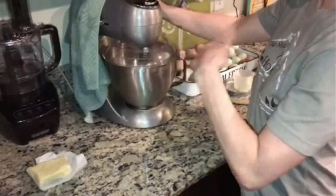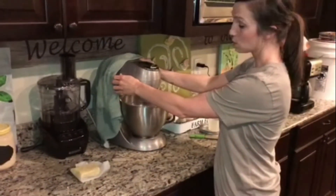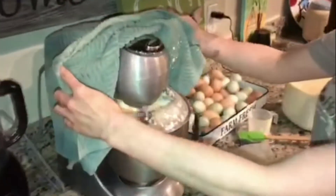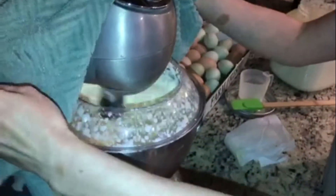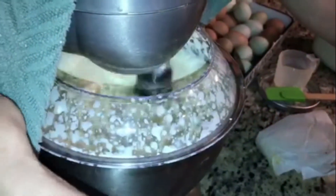I'll let y'all look again in a minute when it starts to get into that thick cool milk stage. Okay, this has been on for about two minutes and you can see it gets a little messy — that's why I covered it up. You can see it's definitely starting to thicken up, but it's got a long ways to go so we're just going to cover this and let it keep going.